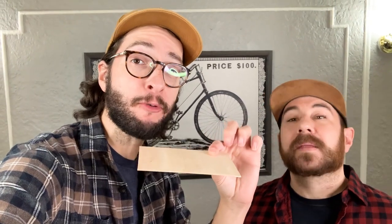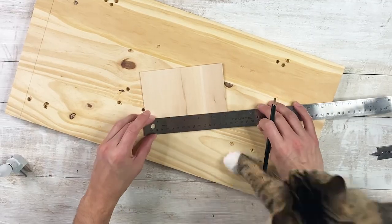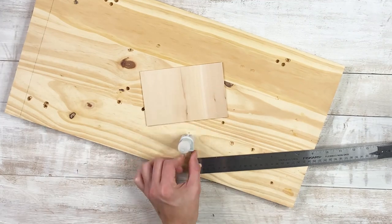Now we're going to make our base. We're going to keep that really simple — just use some balsa wood. The house is just going to sit on here. Before we do that, we're going to drill a hole right in the middle for the nightlight to poke through.